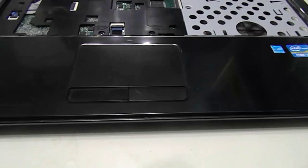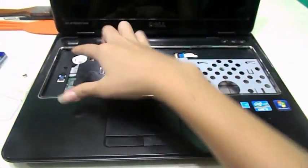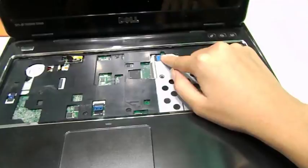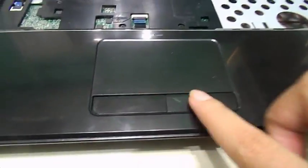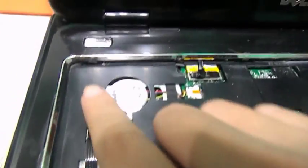Here is the laptop. We have removed the battery by now, the memory cards, the CD-ROM, and the keyboard. As you can see right here, the keyboard is gone. These connections right here — that connection goes to these three little buttons. This one is connected to the mouse, and this one is connected to the power button over here.